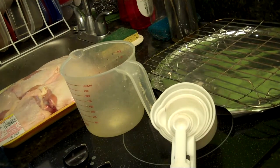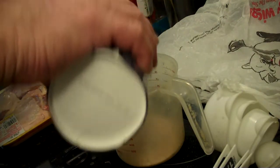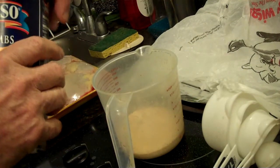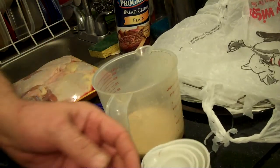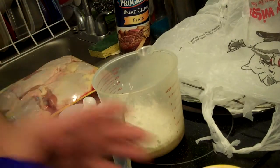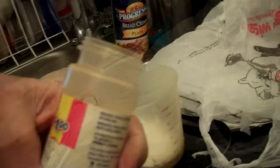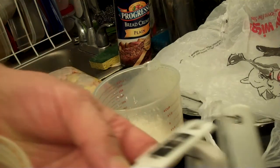First of all, you want to take the plastic bag and the bread crumbs. You only want about a half a cup of bread crumbs. Then two tablespoons of cornstarch. I was looking for the paprika and I never found it, so excuse me a minute. I have found the paprika. We're going to add two tablespoons of paprika.